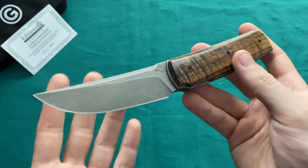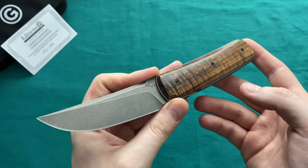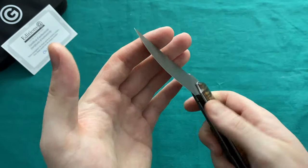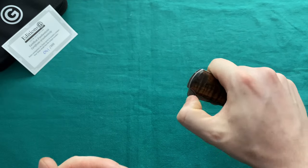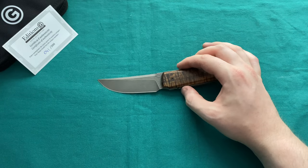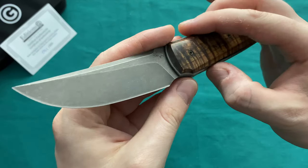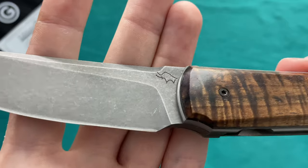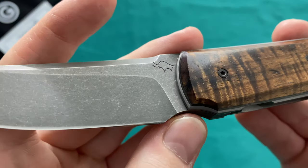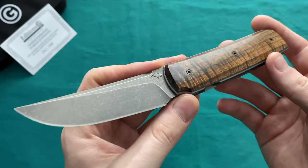This was the knife that the production version was modeled after — not this particular knife, but this model. The Sanyo is named after a small Japanese town in the Niigata region, famous for building knives, swords, and other crafts — certainly a fitting name. The maker has been making knives since 2012, is more or less self-taught, and also does Damascus. His logo is based on Neanderthal wall paintings, which makes sense because Mr. Pogetti is also a trained artist — a painter among other things.